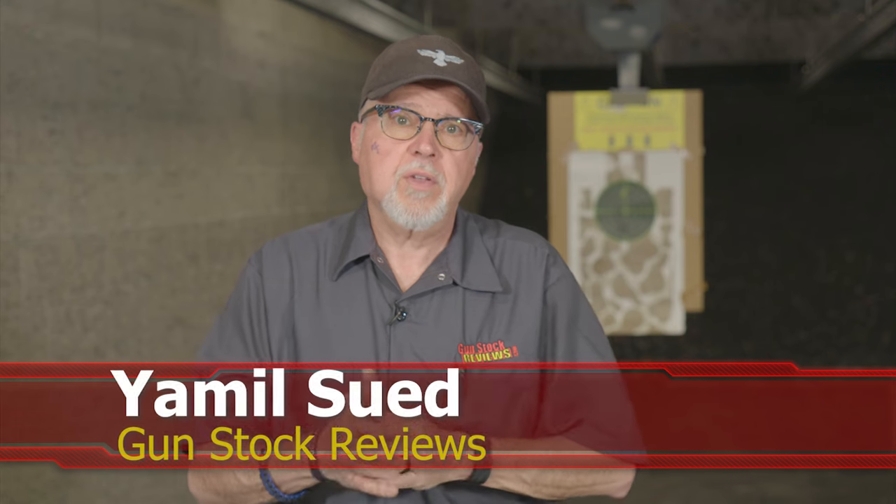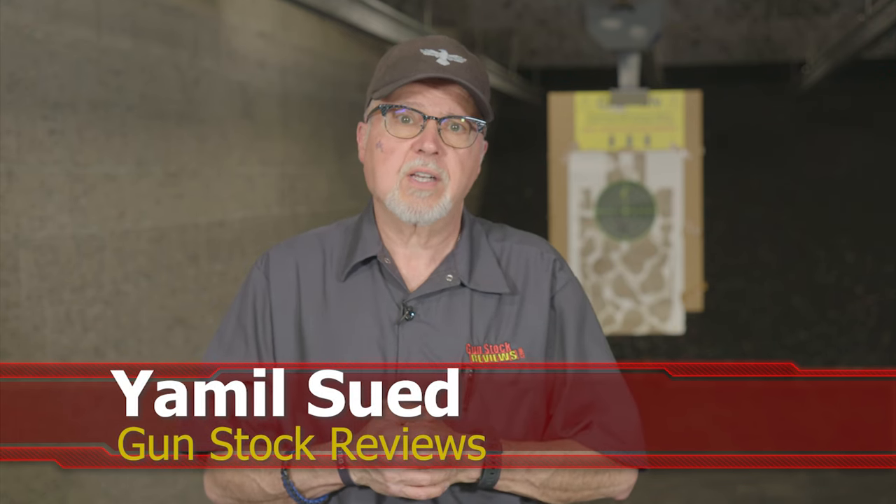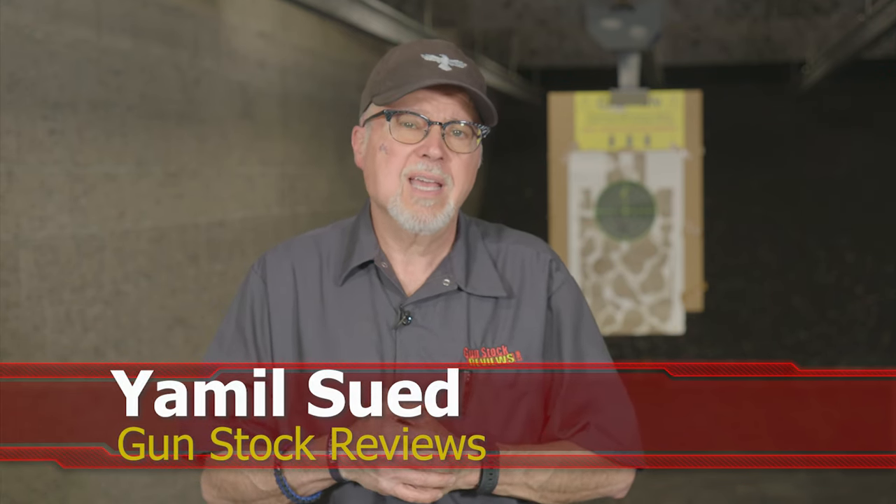Hello folks, this is Jameel for Gunstalk Reviews. We're here at C2 Tactical in Scottsdale, Arizona, our favorite indoor facility. And today we're going to give you some non-shooting related content.